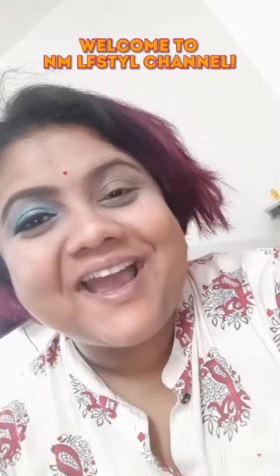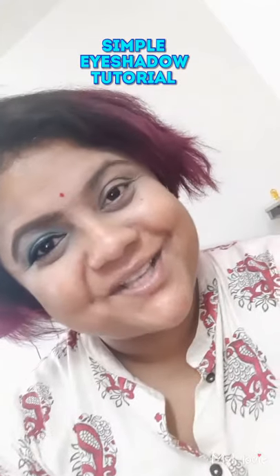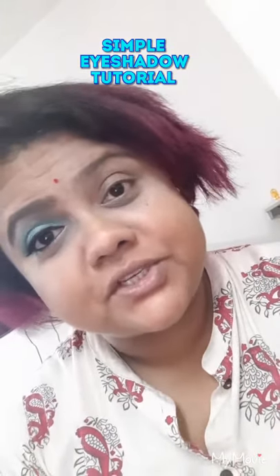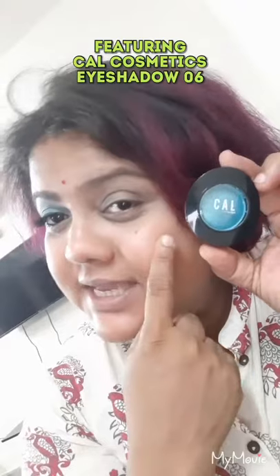Hi and welcome to my channel. This tutorial is going to be slightly different than most of my tutorials because I talk a lot. Today I'm going to show you how to recreate this eye look on just one eye. This particular color is purely featuring Cal cosmetics in shade 06. I picked up this absolutely cute Cal cosmetics color — I really love it and I don't have it in my palette, so I wanted to feature it.